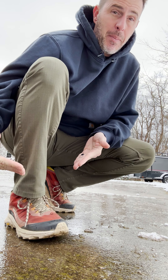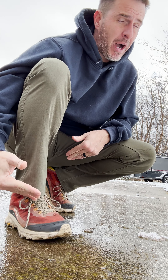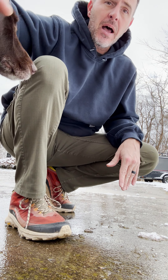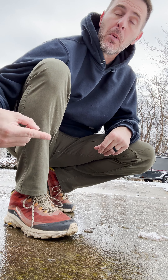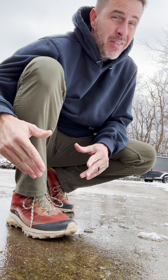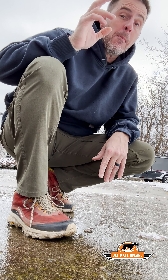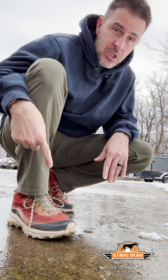I was late to the party on these — the Merrell Moab is the best-selling boot in Merrell history, and I didn't see they'd come out with the Speed version. These are the Merrell Moab Speed GTX. They're dirty because I've used them for over 100 miles across the beginning of the season. Still waterproof, only 13.7 ounces per shoe compared to a two-pound-plus leather boot. Go lightweight if you don't want your legs to hurt the following day. The Moab Speed GTX is the way to go.